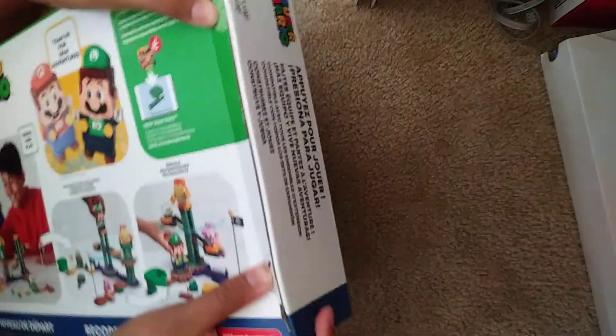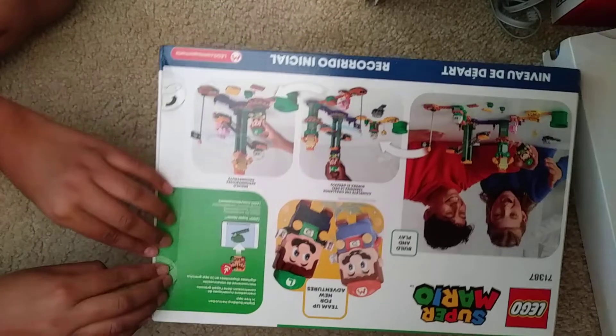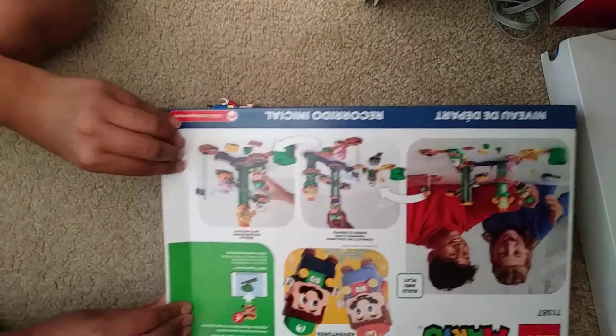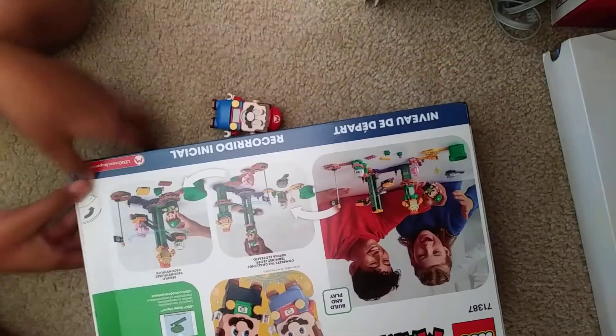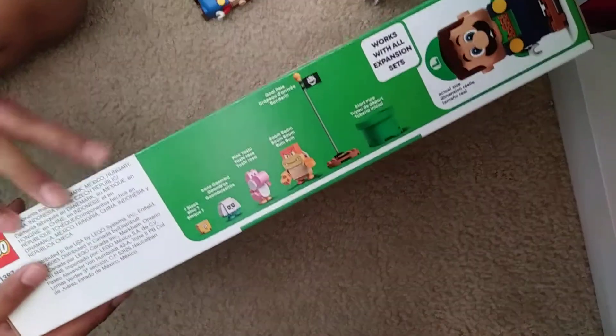I can't even open this — here, let me do it. Oh, I almost got it. Wait, are you gonna keep the box? We can just rip it if we want to. Okay guys, we're just gonna rip it.